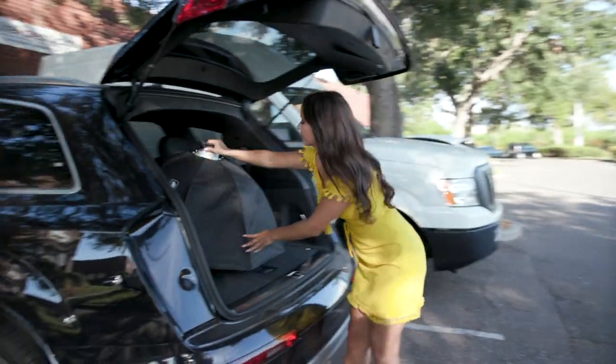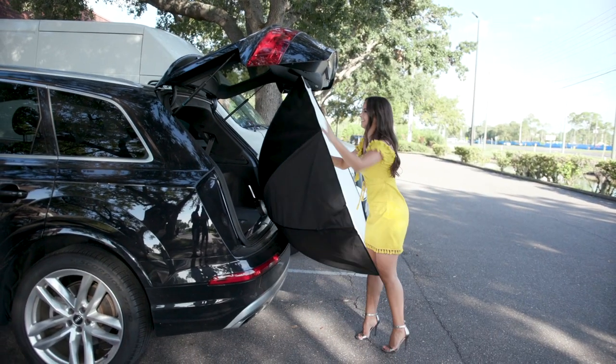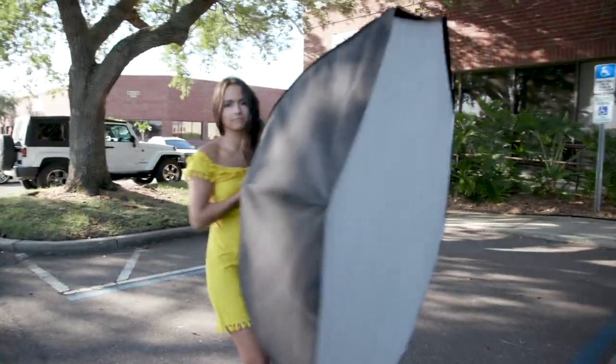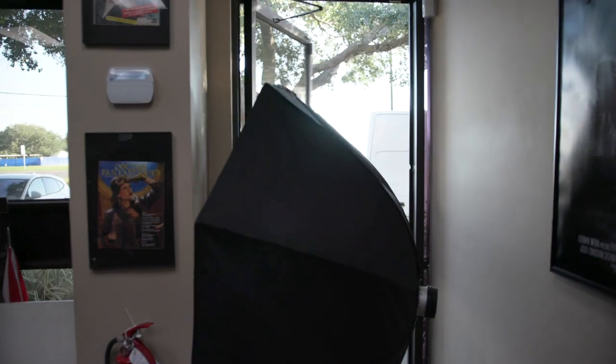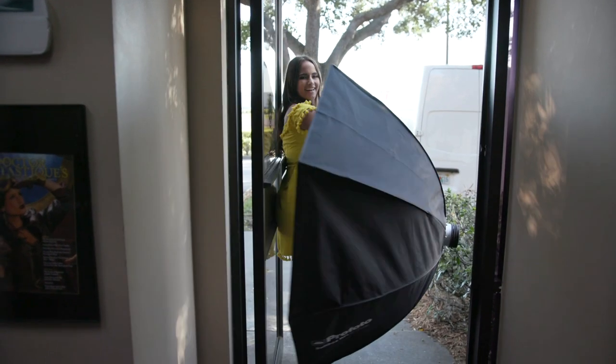It could also fit in the back of an SUV — that's convenient. The five-foot is just too big to transport unless you break it down, and it's also like a sail in the wind if you're out on location. You could do it, but it's very unwieldy. Maybe the five-foot makes more sense if you have a bigger crew to handle all that gear and tie it down, but when I'm traveling, I like to use the three-foot.